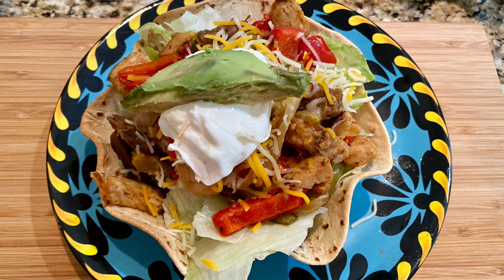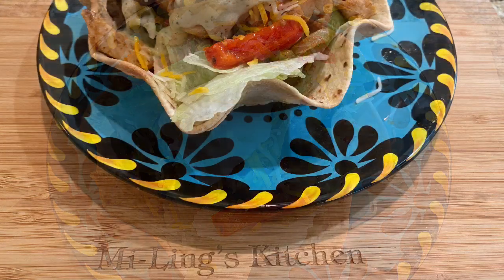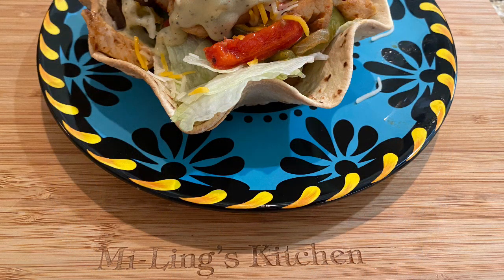Have a good day. Please subscribe and share. And if you have something you want me to cook, please don't hesitate to contact me — I'd love to try a recipe. That's your tip of the day, and this is Hailey's Comfort Zone.